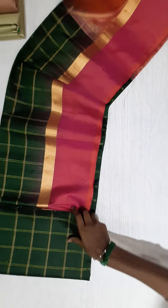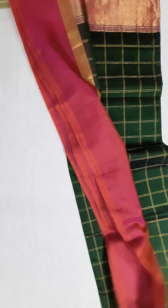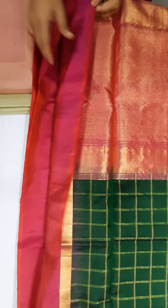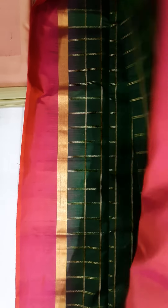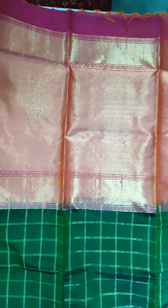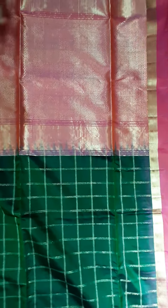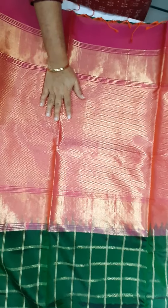This is the orange color. This is the golden zari weave. The golden zari weave is full.